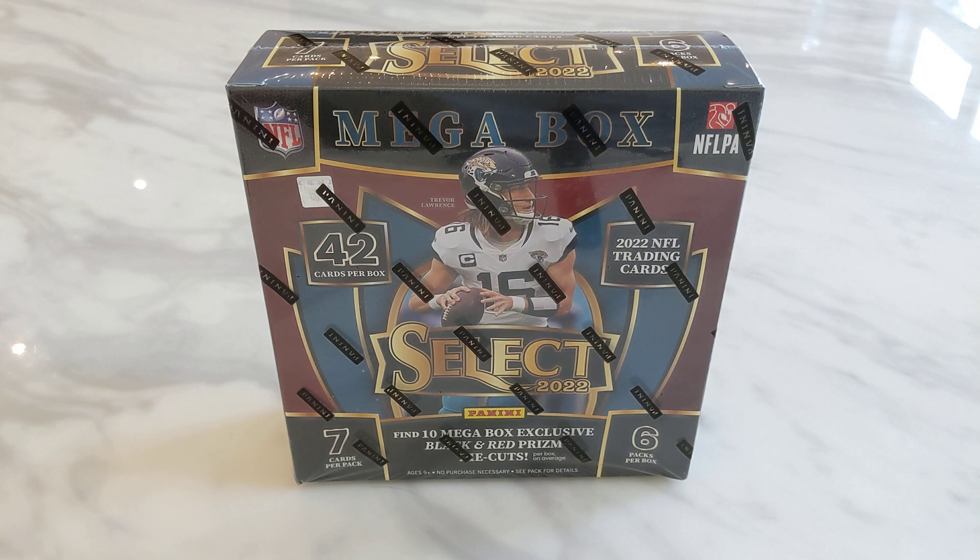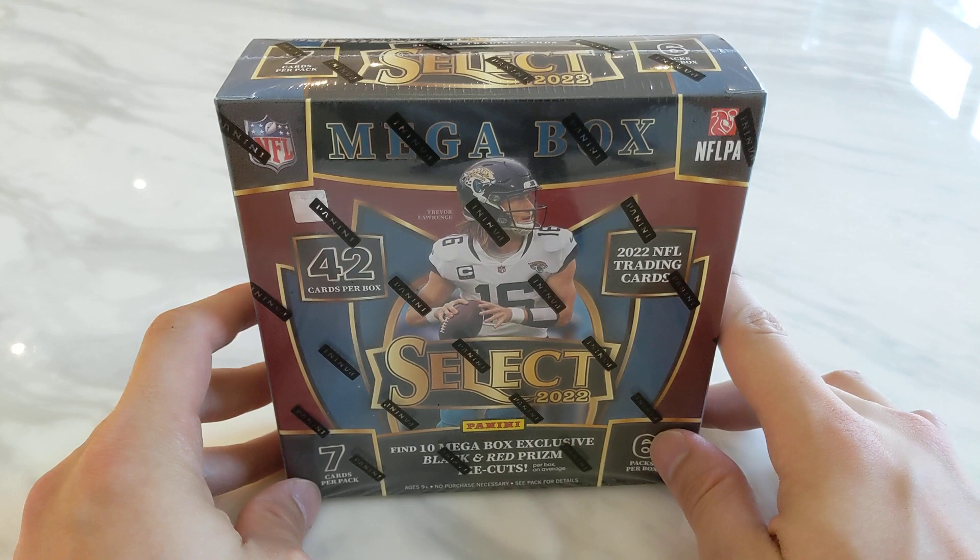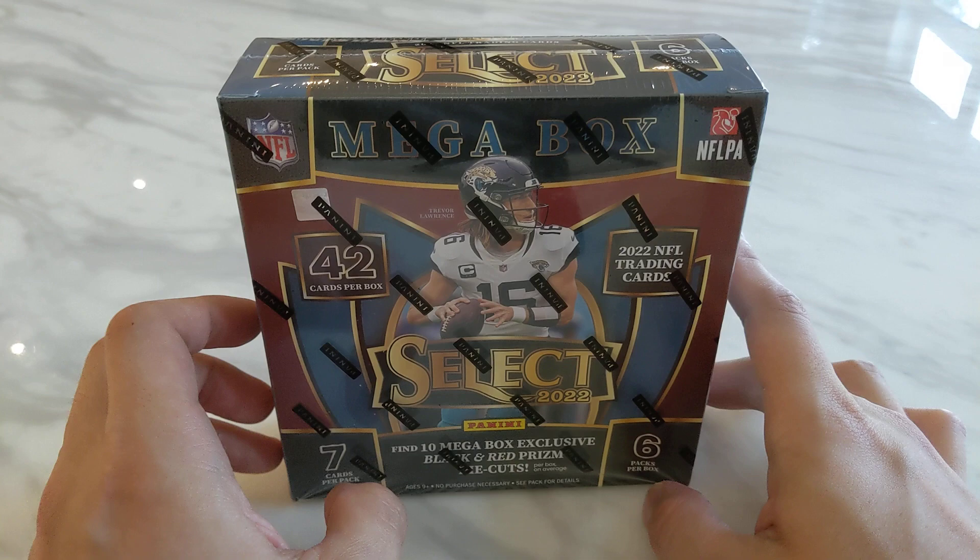Last year with 2021 NFL Select, they did not release the Megabox for the retail format, but Megabox is back this year so I decided to try a box out. In terms of retail formats, I think Select for NFL is probably one of the best, if not the best, sets for retail.